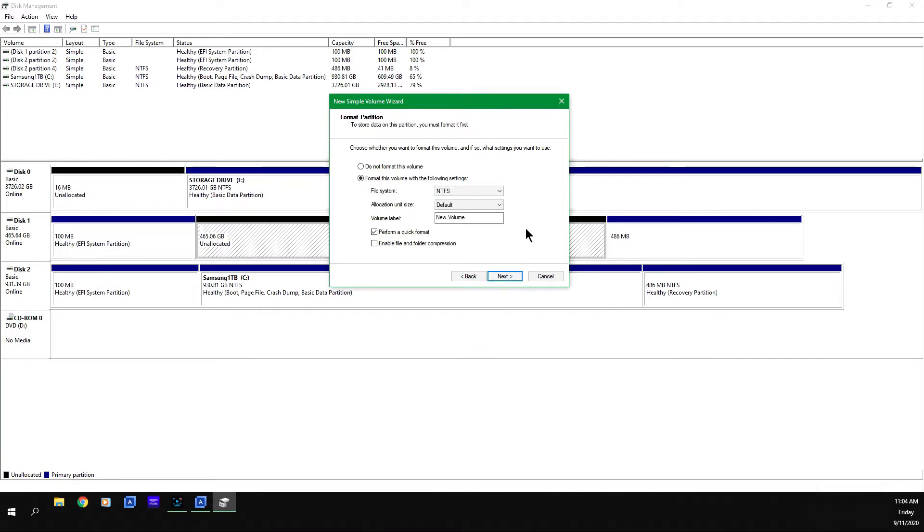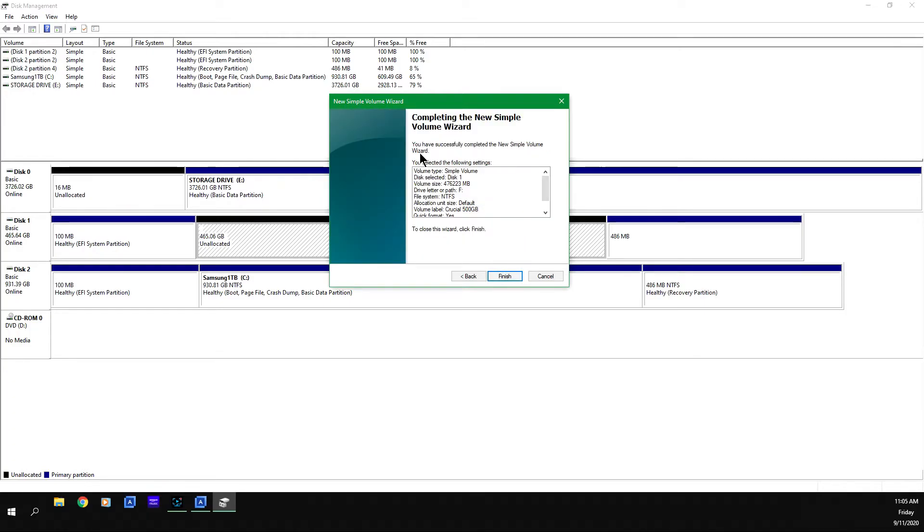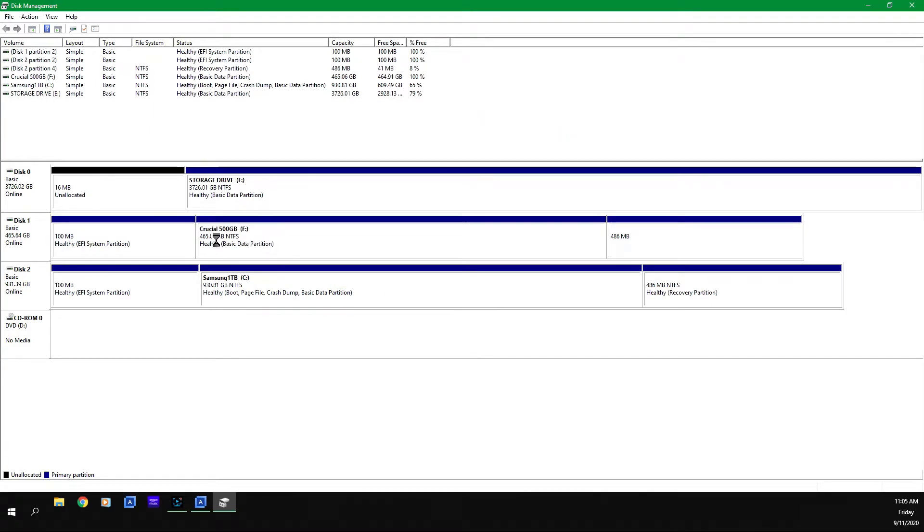Click Next. For the format partition, the file system is NTFS, allocation unit size is default. You can give the volume a name or label — in this case I'm going to call it Crucial 500GB. Make sure it is set to perform a quick format; if you don't, you'll be waiting a very long time. Click Next — this is a summary of all the settings you've entered — and once you're done, click Finish. It will format and complete quickly.